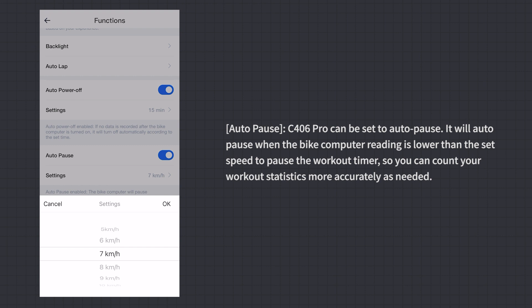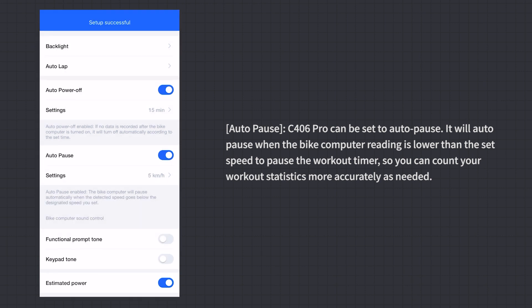Auto Pause: The C406 Pro can be set to auto pause. It will automatically pause when the bike computer reading falls below the set speed, pausing the workout timer so you can count workout statistics more accurately.